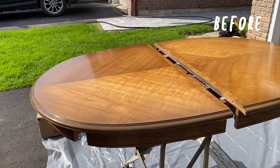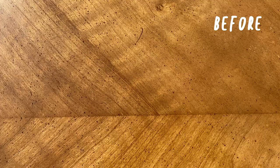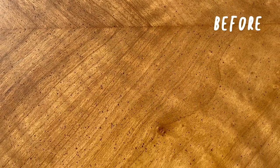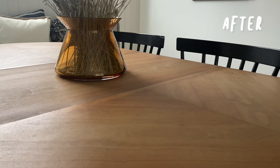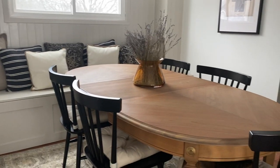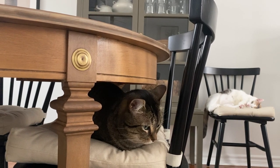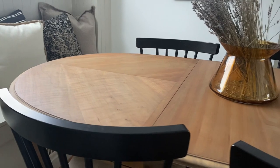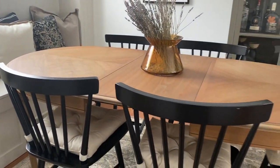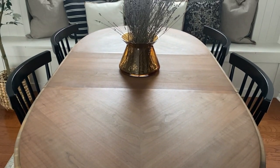Before I reveal the final table to you, let's just remember what it looked like before I started this process. And this is what it looks like now. I am really glad I attempted this. There were moments when I considered throwing in the towel and ordering a brand new table, but when it was all said and done I love the natural looking finish on this beautiful table now. I know we will make lots of memories together as a family around here, and that makes this entire project worth every effort.